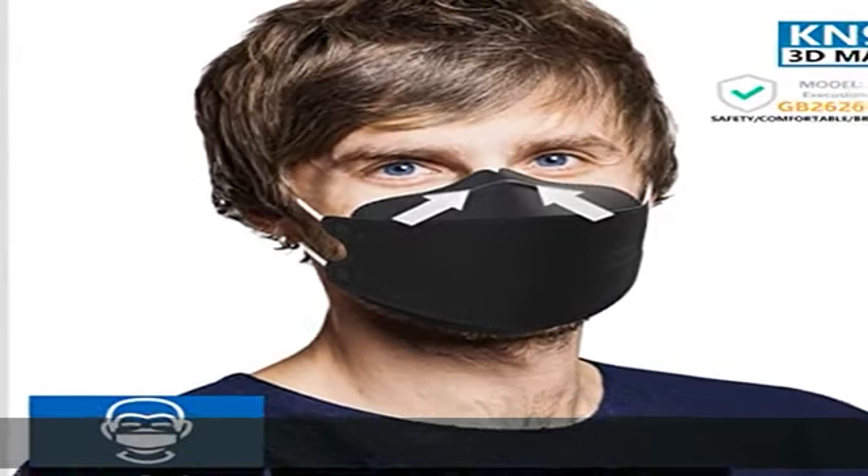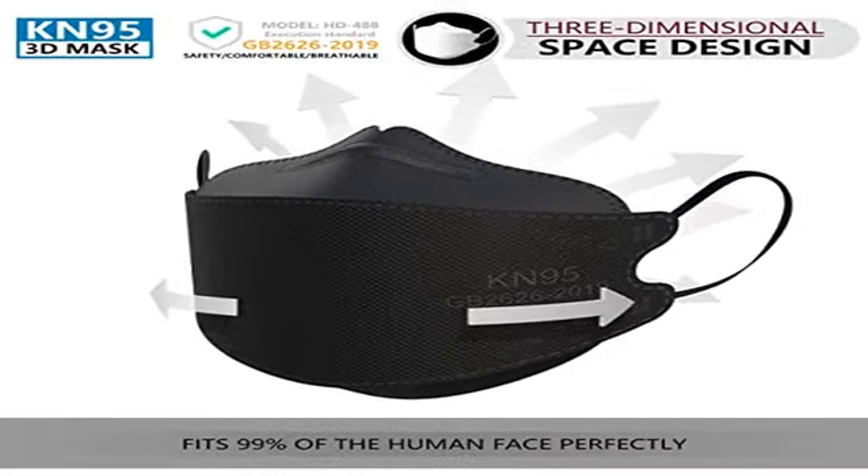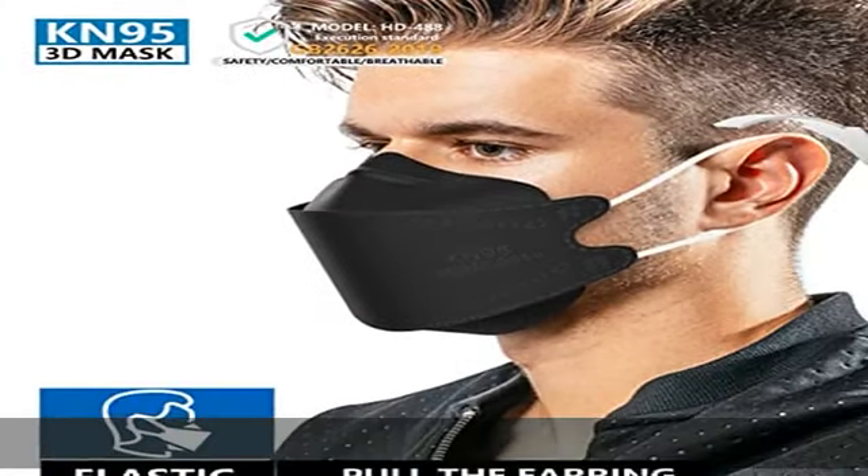These KN95 face masks use skin-friendly non-woven fabric with no irritation to your skin. High elastic ear loops and an adjustable nose clip ensure a comfortable fit with no strain on the ears.